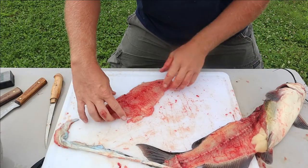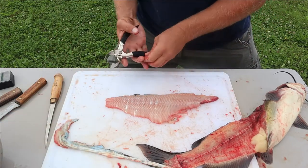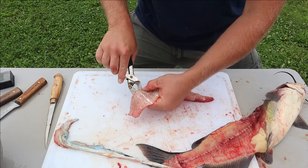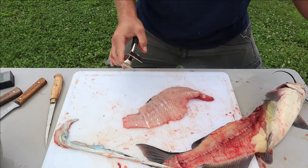We got the skin detached - take a look at that fillet. There are a little bit of chunks - no big deal. Come in with our pliers and toss that in your scrap bucket.